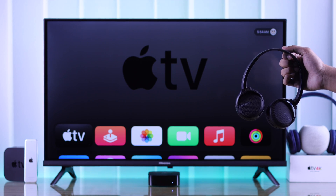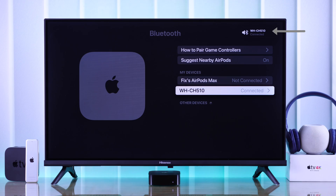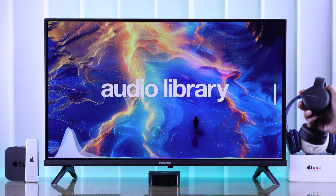In this quick and easy guide, I'll show you how to connect or pair any Sony Bluetooth headphones wirelessly to your Apple TV 4K in less than a minute. So let's set it up.